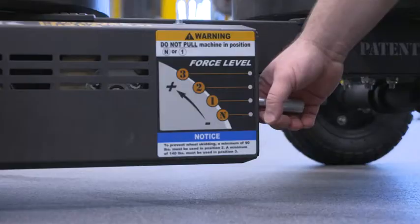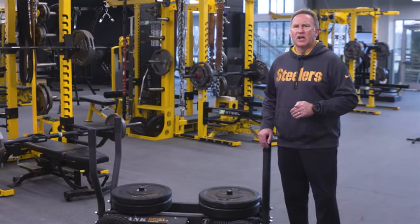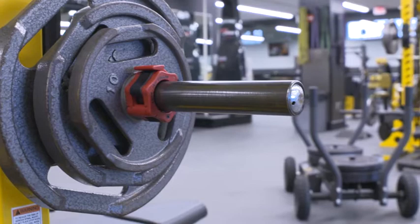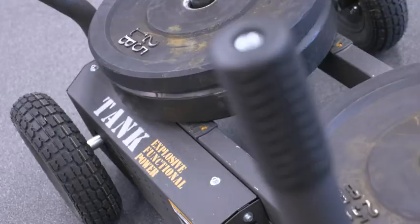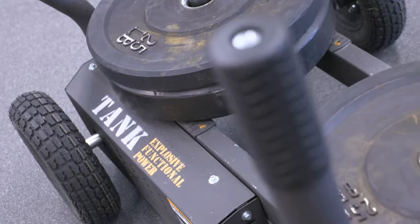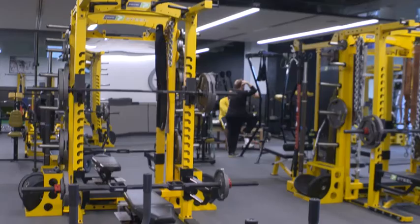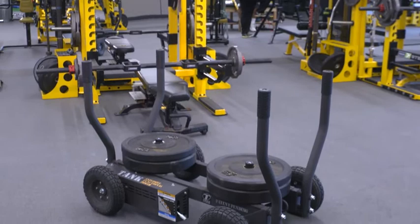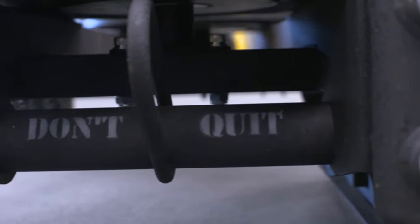Force level two opens up all movement patterns, including pulling. Force level two is where you can start really working on your accelerated power. The distance you cover is a little different than force level one, but again, you are only limited by your own creativity. Some of the movements include pushing and pulling forward, back pedal walking into back pedal running, long power side shuffles into side-to-side shuffles, karaoke power walking into karaoke — both low leg and high leg. Partner pushing is also great here because the construction of the Tank means you do not have to rotate the sled around; the dual handles allow you to push and go.